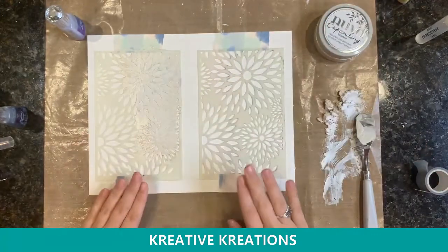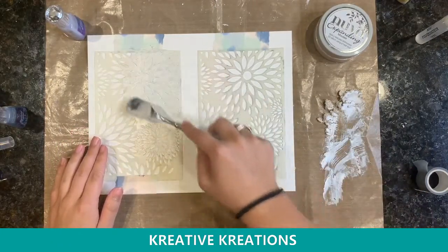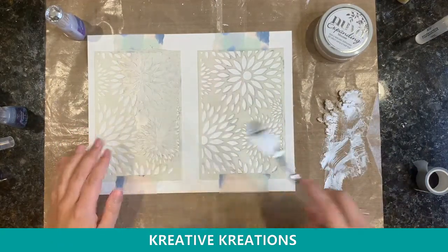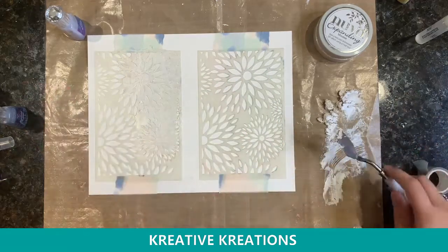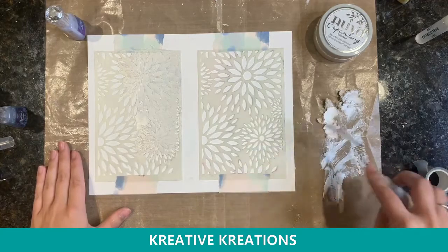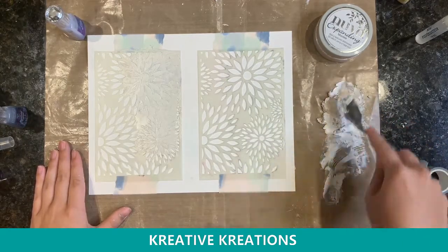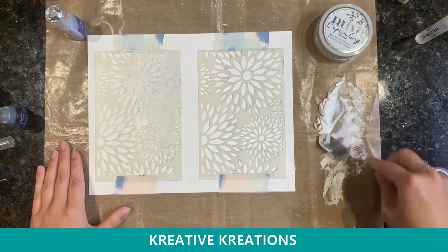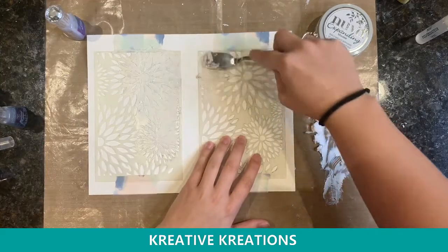That's a bonus. So I have two stencils right here. On the left one I've already started to put a little bit of the Expanding Mousse. Now I'm going to show you how I'm doing this on the other side. First I like to put some on my craft mat and move it around just to make sure it loosens and becomes easy to work with.